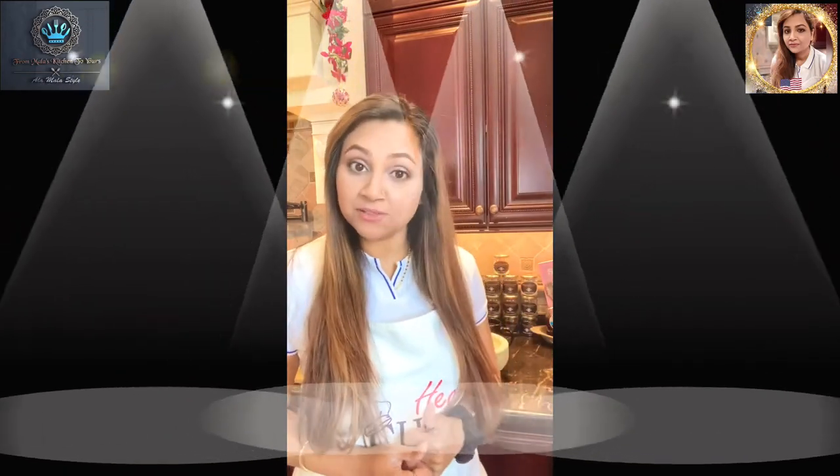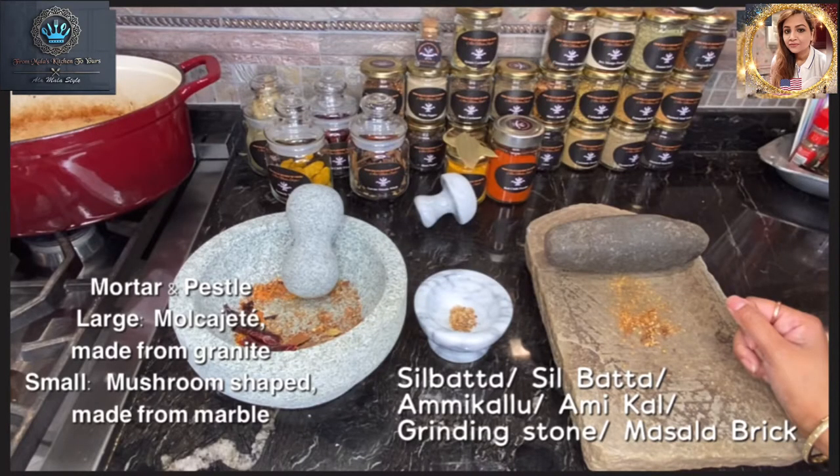Today we'll be talking about three tools in your arsenal that you should have in your kitchen. We've got the mortar and pestle, which comes in two versions: a Mexican version called a molcajete, which is the larger one, and a smaller version in marble which is the mushroom style. And that big block over there is called a silbata, or rather a masala brick.